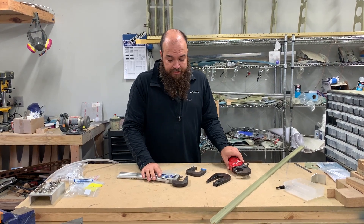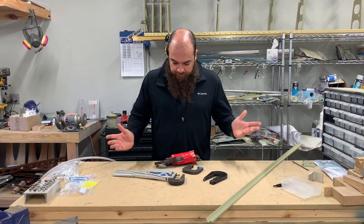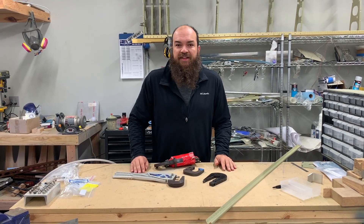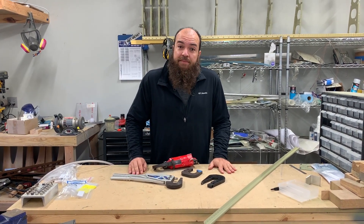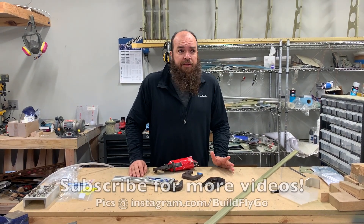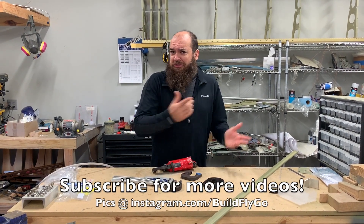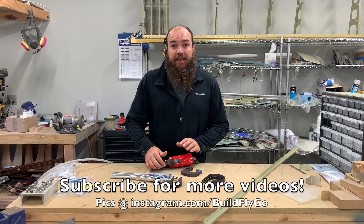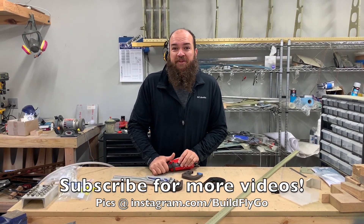That's the main difference between the two rivet squeezer types and the different yokes. Thanks for watching — please subscribe, it does help. Hit the bell to get notified. I just make videos for fun, so enjoy, and let me know if there's anything else you want me to talk about. Have a good day!